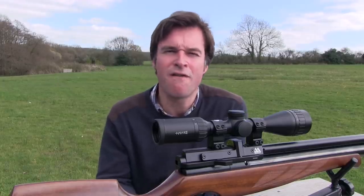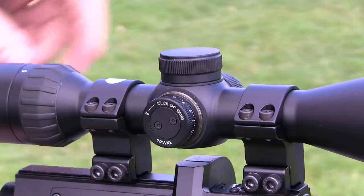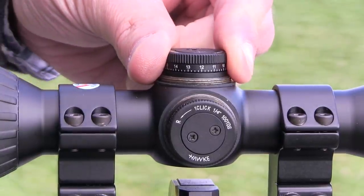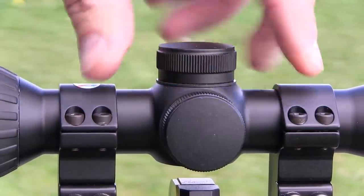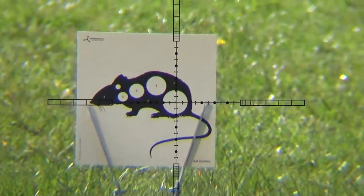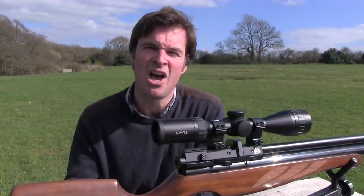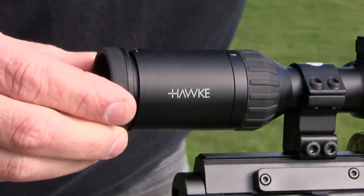I really like the low profile windage and elevation turrets which certainly complement the scope's clean, sleek lines. Screw off the caps to reveal the finger-adjustable turrets which don't require any tools. Each of the positive clicks adjusts the point of aim by one quarter of an inch at a hundred yards. Once you've got it zeroed, screw the caps back down to create a watertight seal against the washer which sits beneath. The glass-etched floating reticle features dots and ties at half mil-dot spacings to provide plenty of aim points without making the sight picture too busy. As a shooter who doesn't like a cluttered sight picture, I really appreciate this reticle configuration, and the fast focus eye bell ensures that it stays pin sharp.